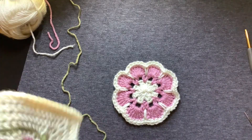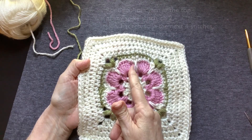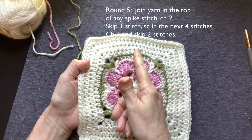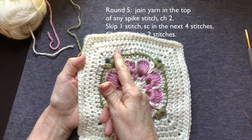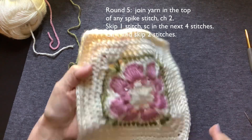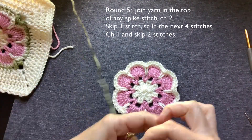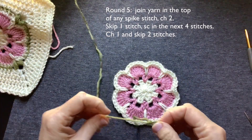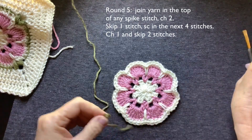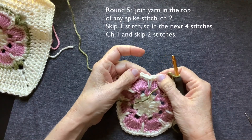Now we're ready for that leaf row. Like I said, we're going to start in the middle of a row. Half double crochet above the spike stitch, single crochets, a corner, and then we go into a full side. Join in however you like to join in, right above any one of the spike stitches.